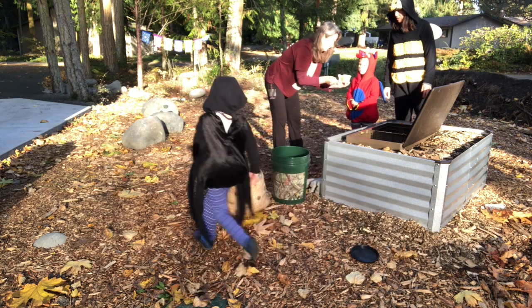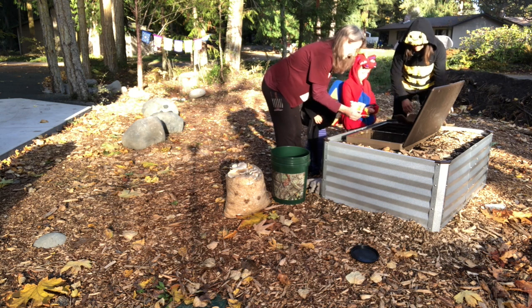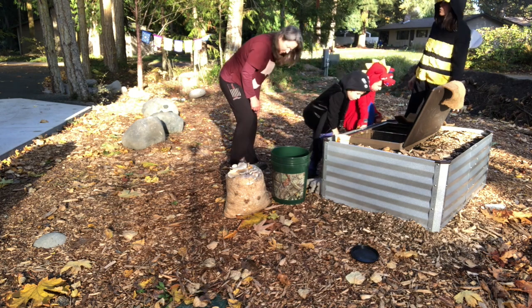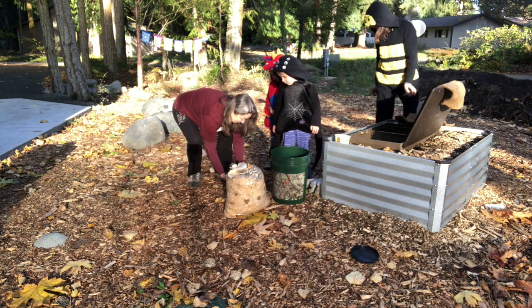This is a compostable cup from Rain Shadow Cafe with a little bit of carrot soup in there still, so they'll eat that. The cardboard — does it go under the blanket? Under the blanket, okay.